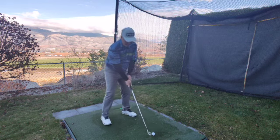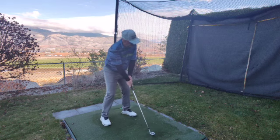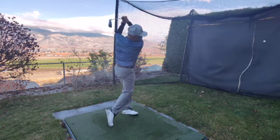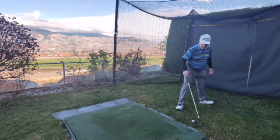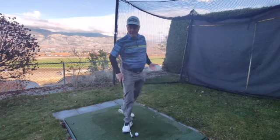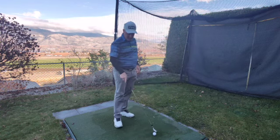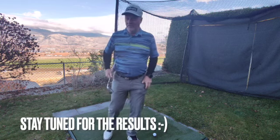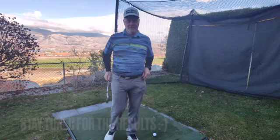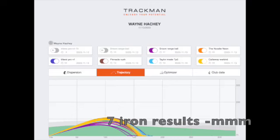First up is going to be the Callaway Warbird, which is a hard golf ball. We're going to hit ten shots with each ball and then you're going to see the results. Sometimes we can help you get more out of your golf ball than out of your own golf club.